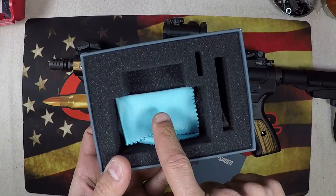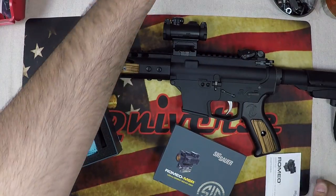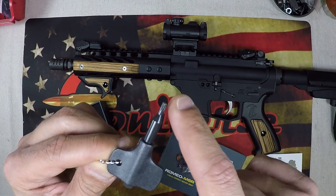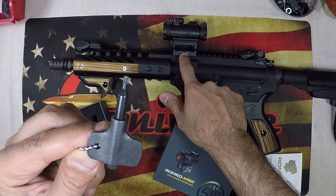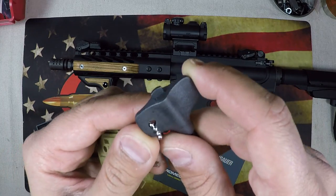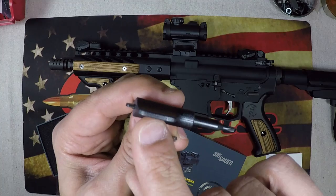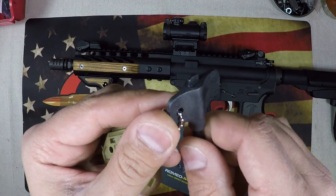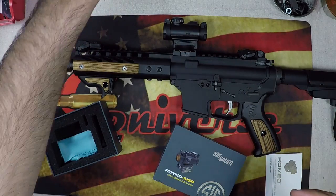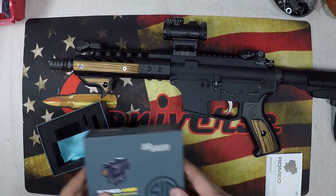The box is your standard Sig box, nothing fancy. It comes with a cloth to clean the lenses. It also comes with a multi-tool that has a torx head so you can torque it down on the rail. It has multiple flathead uses - this one here is to loosen the battery, you can use either side. The top is for your windage and elevation adjustments.